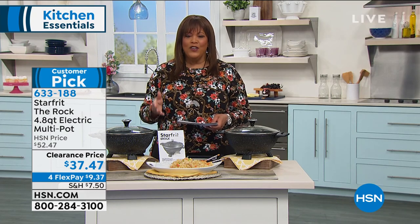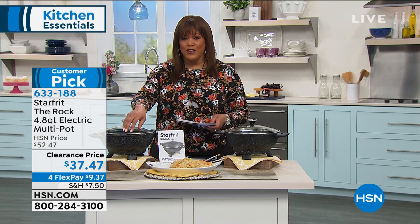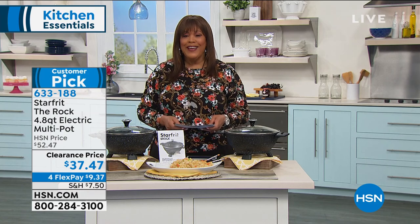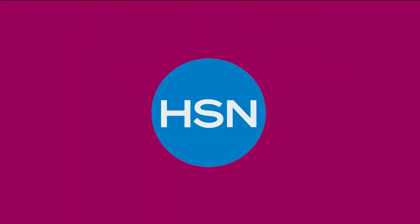Thank you so much, Stephanie. Everything you said is spot on. Read the reviews — they're calling it the best pot ever, and today it happens to be on clearance. Item number 633-188. Go to hsn.com because we're busy on the phones because of this item.